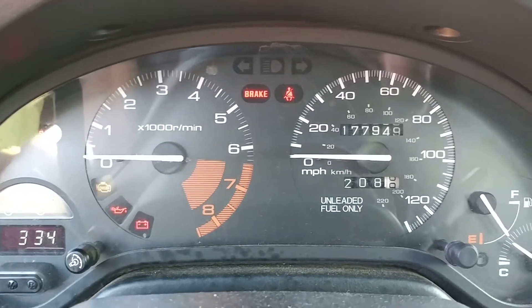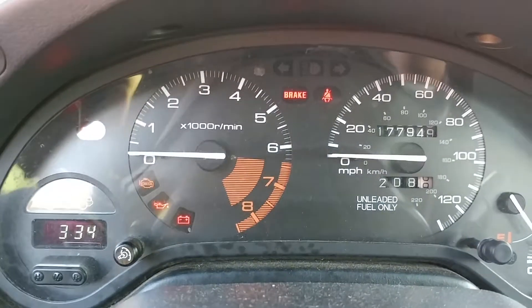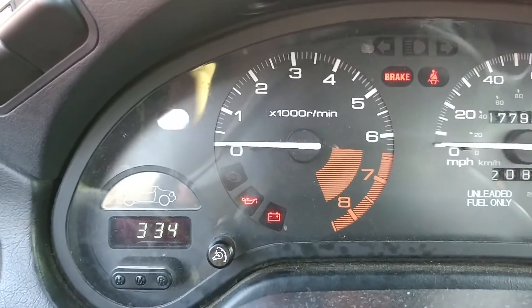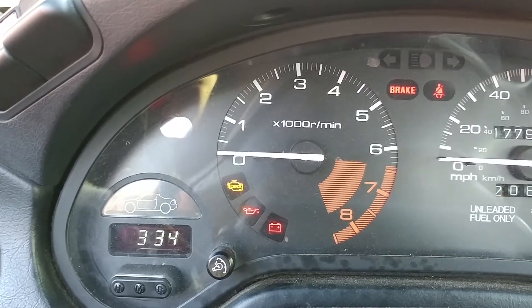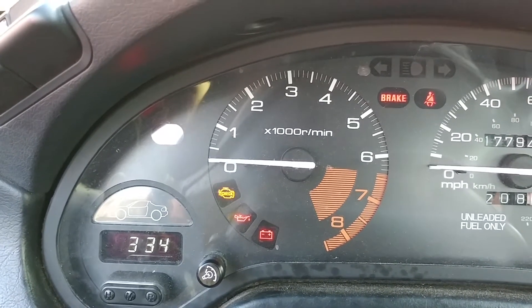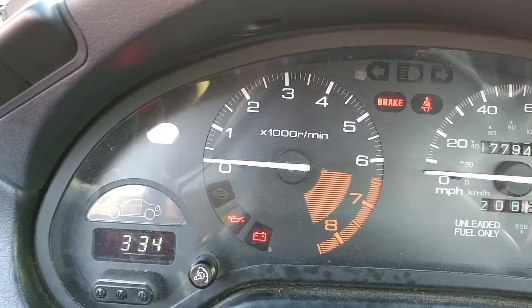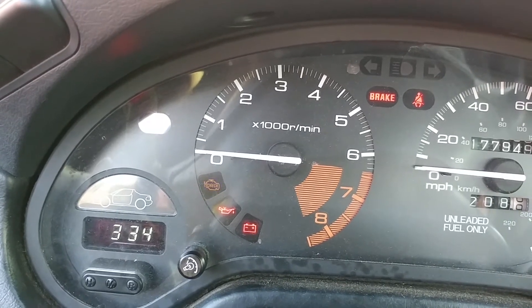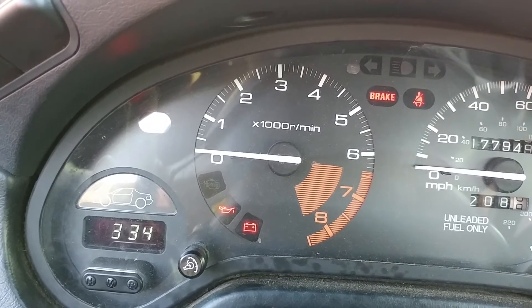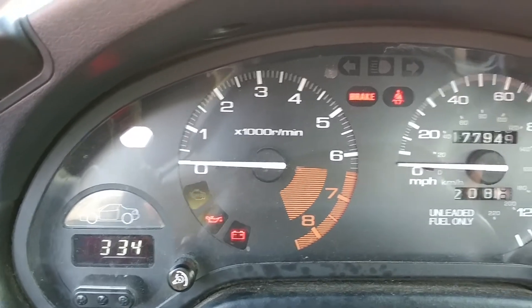If it were code 18, for example, there would be one long blink for the tens place, and then eight rapid blinks to make it 18. A 22 would be two long blinks and two short blinks. That's how you read the code.